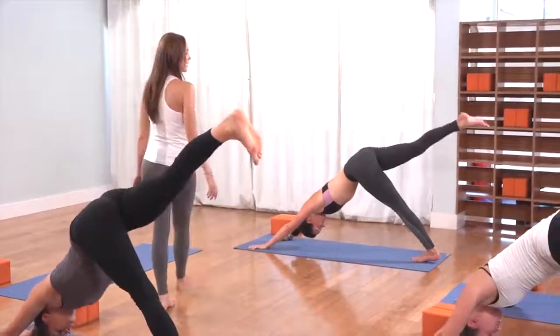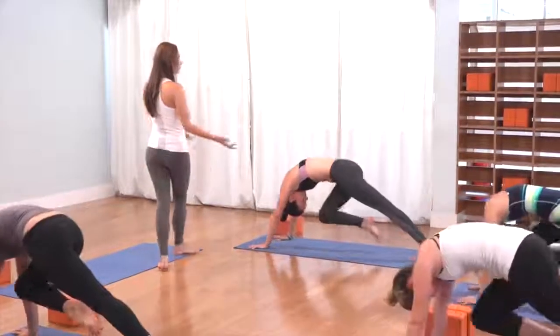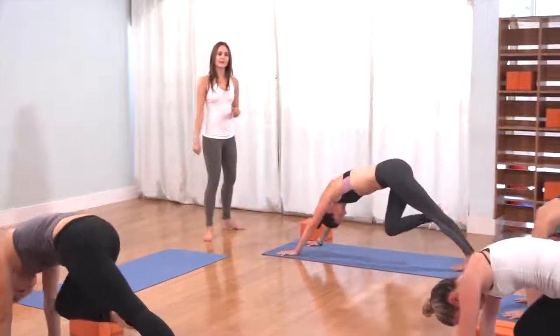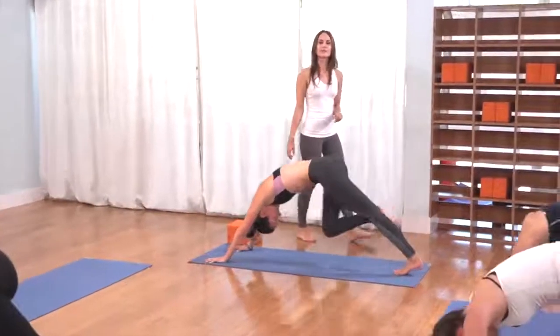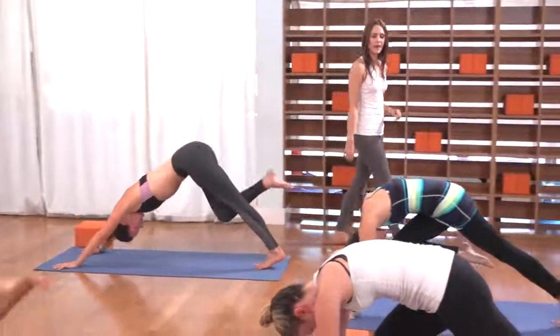Two more like that. Exhale, knee to the nose, bring it in. Roll the shoulders forward like upper push-up. Inhale, right leg lifts up and back. Last time, exhale, knee to the nose. Keep the left thigh strong. Inhale, right leg up and back.